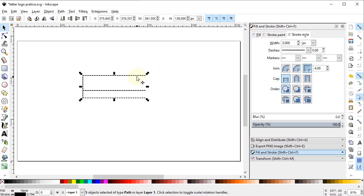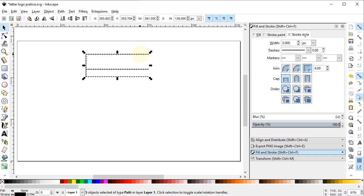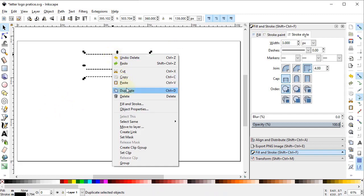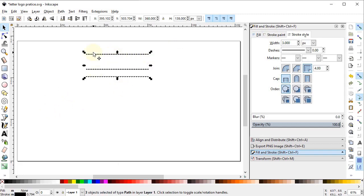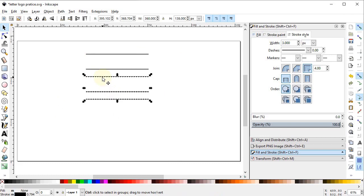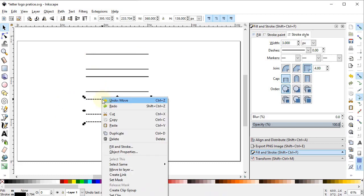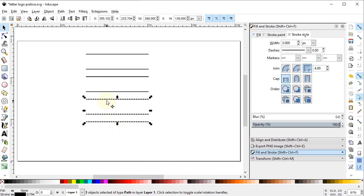Select all of these lines and drag them into position. Select the vertical lines and press Delete on the keyboard to delete them. Now select all three remaining lines, right-click, duplicate, and drag horizontally while holding down the Control key. Repeat this process twice more. Then delete the bottom line by selecting it and pressing Delete.